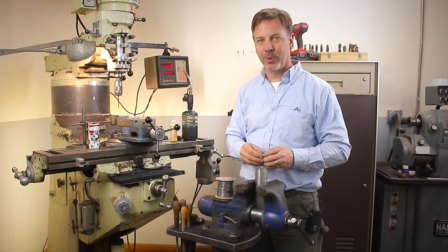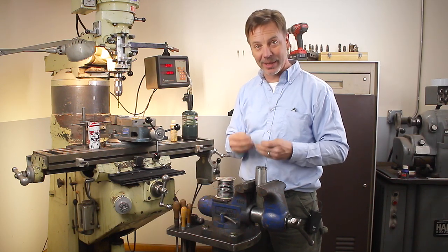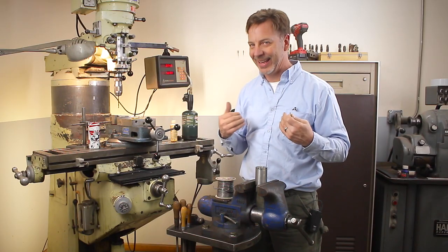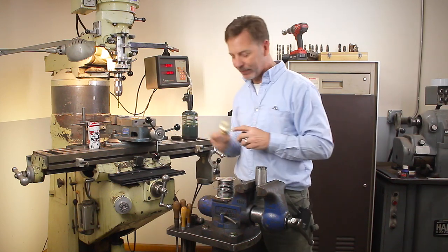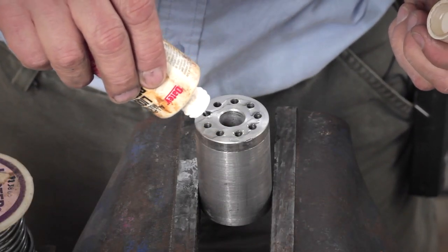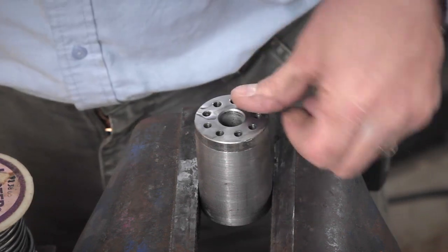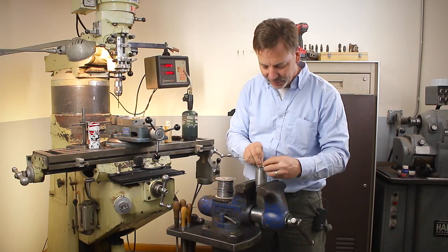Solder, in my opinion, is one of the best ways to hold metal together, especially dissimilar metals like steel and brass. It seems to hold better than anything out there I know of, including Loctite. It's a simple process — it takes a lot of heat and no skill. What we want to do is put some flux in here, which actually cleans up the surfaces and gets rid of any oxidation that would cause the solder not to stick to the metals.